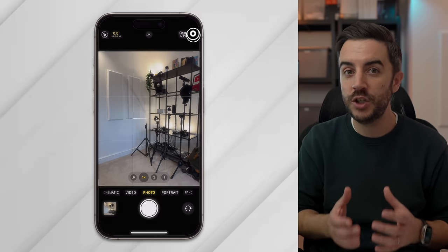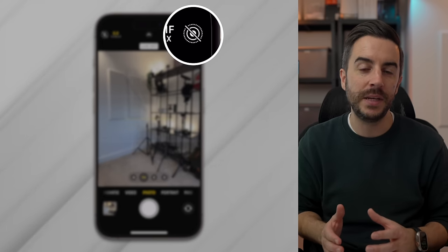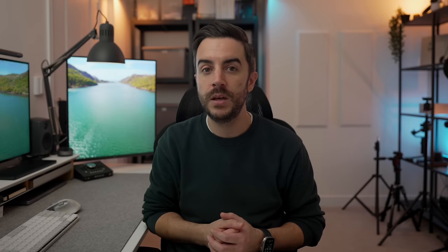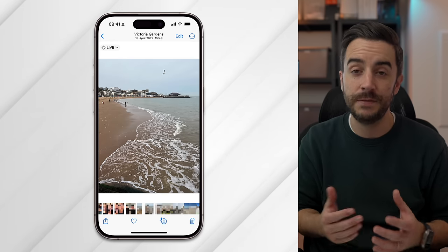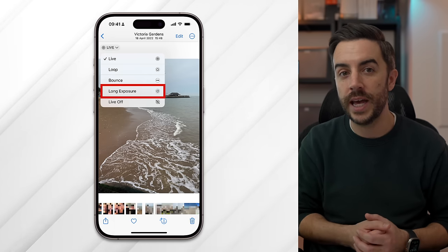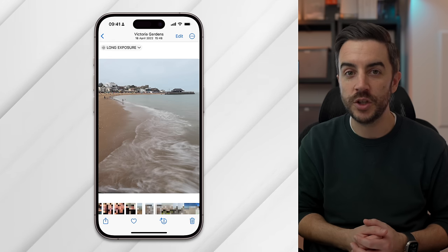In your camera, make sure live photo is enabled by checking that the live photo icon looks correct — if the icon has a line through it, live photo is disabled, so tap it to enable it. Point your phone at the scene and press the shutter button, holding the phone as still as possible while the live photo is being captured. Once captured, view the photo in the Photos app, tap where it says Live Photo in the top left corner, and change it to Long Exposure. Just like that, you've captured an impressive long exposure image with just a touch of a button.